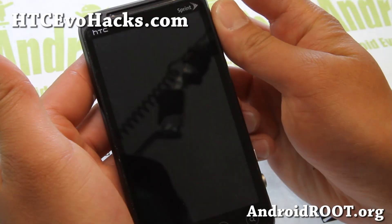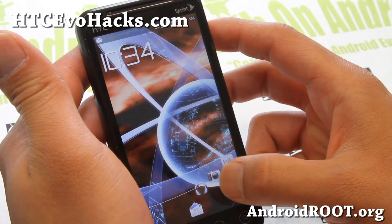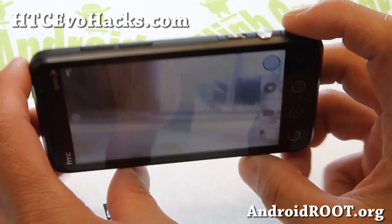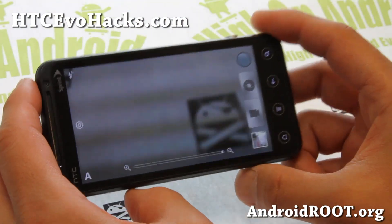So let me show you the lock screen, which is really nice here. It's got the quick ones — you can just swipe straight like this and it will go to your camera. Now you'll get a standard Sense 4.1 camera.